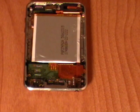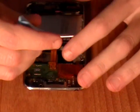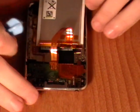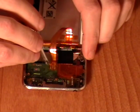Now we have removed the LCD screen from the iPod Touch we now have full access to the battery. This can now just be turned over but it is still connected to the motherboard. Using a pair of tweezers remove the tape that is covering the battery connections.